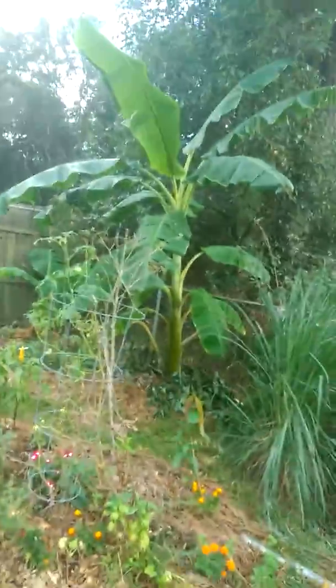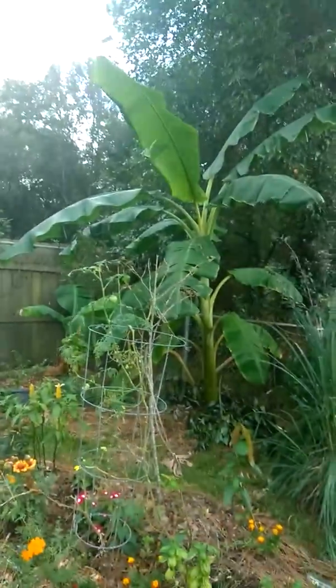And this banana plant right here — I want to hide it and hope it holds up through the storm.